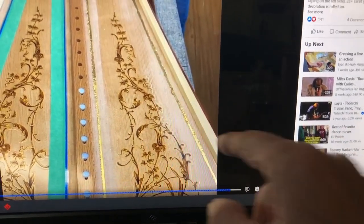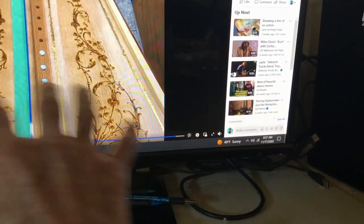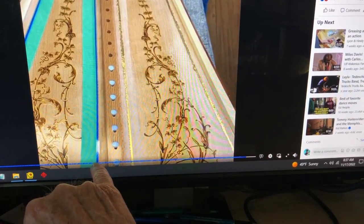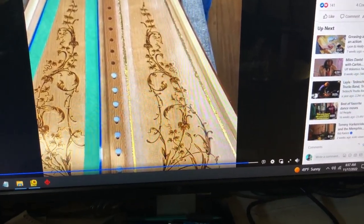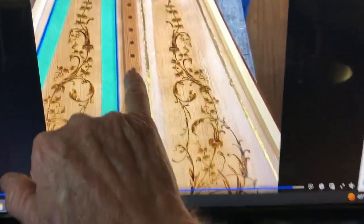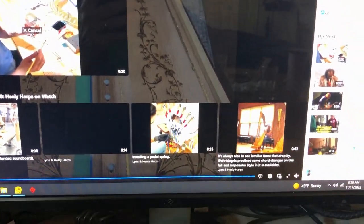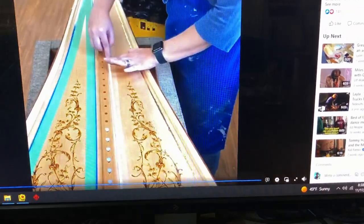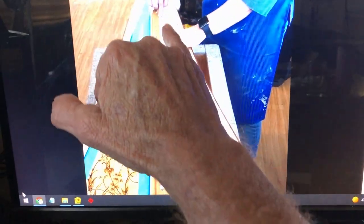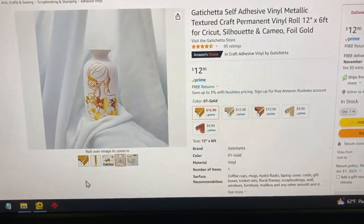Going back to the Lyon & Healy soundboard image — there's the rubber rails, and it's a lot easier when you have the sound box out of the harp and work it flat. He's got it all taped off at the center rib and spline. Look at the size of these string holes — they're pretty big compared to what I've got going on right now. Interesting — there are no designs at the very top, so I'm not going to do any design at the top either.